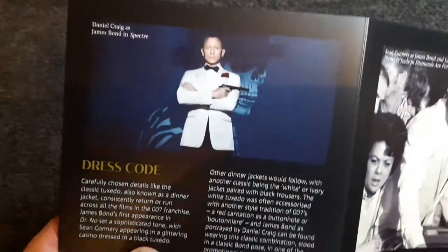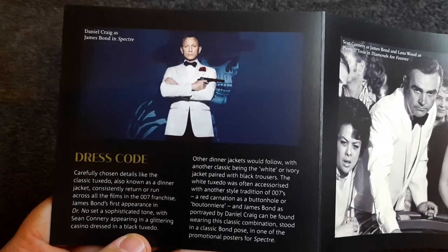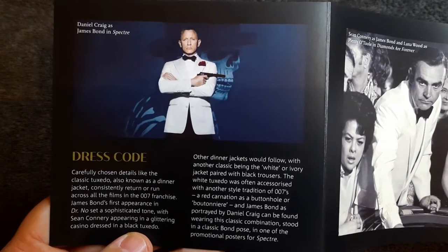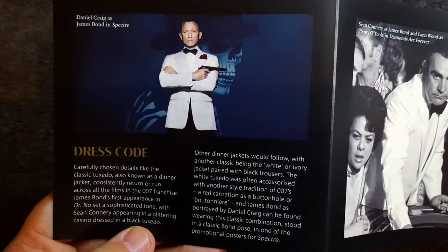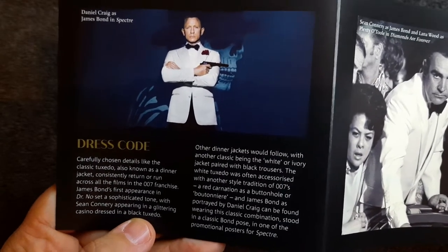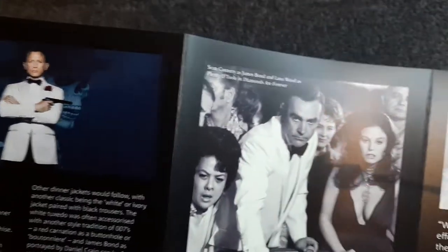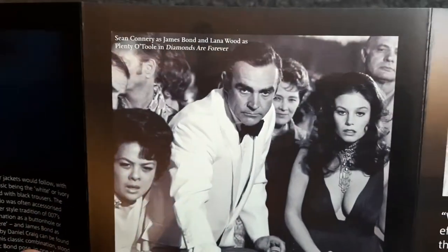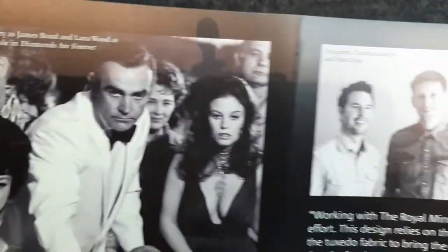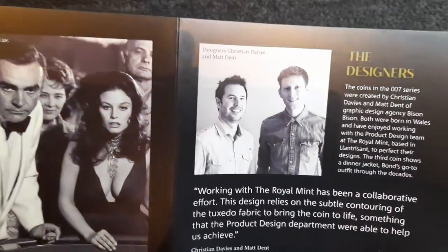Let's have a look at the information on the back again — that's information about the dress code. Casually chosen details like the classic tuxedo, also known as a dinner jacket, consistently recur across all the films in the 007 franchise. There we have it again — Sean Connery with the ladies. And just some more information about the designers of the coin on the back.